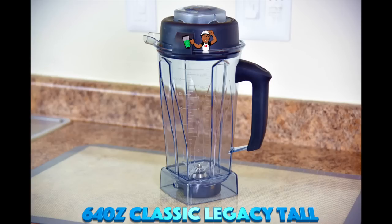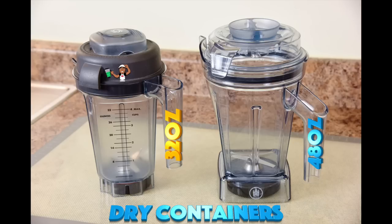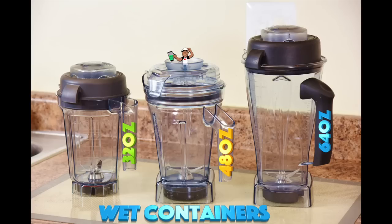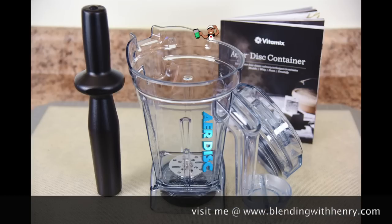In this video we'll cover: the 64 oz Classic Legacy Tall Container, the 64 oz Next Generation Legacy Container, the 64 oz Ascent Container, the 32 oz and 48 oz Dry Containers, the 32 oz and 48 oz Wet Containers, the differences of the 32, 48, and 64 oz Wet Containers, the Personal Cup Adapter, the Ascent 8 oz Blending Bowl and 20 oz Blending Cup, and the Air Disc Container.